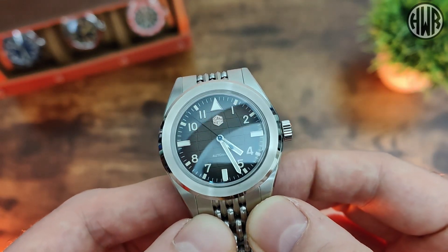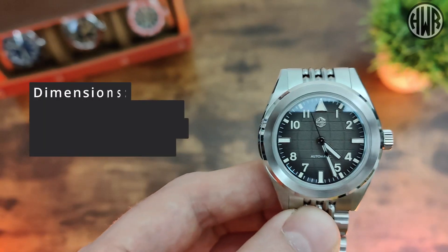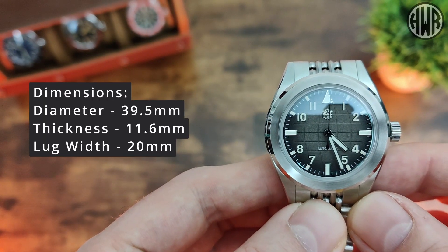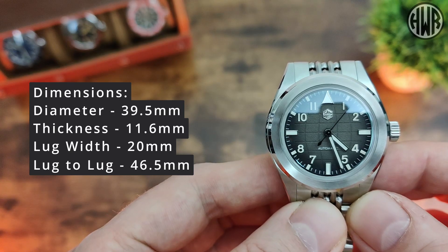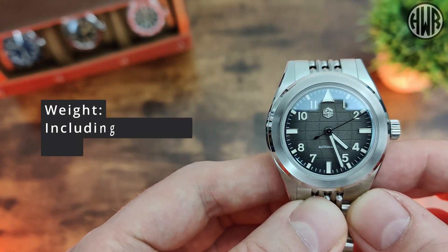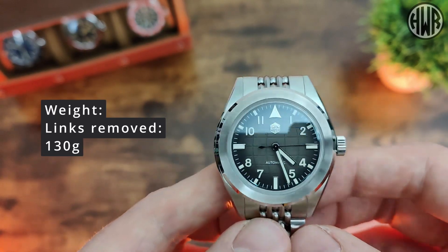Let's quickly go over the dimensions. We've got a diameter of 39.5mm, thickness of 11.6mm, lug width of 20mm, and the all-important lug-to-lug coming in at 46.5mm. When it comes to weight, with all the links included it's 140 grams, and sized to my 7-inch wrist it's coming in at about 130 grams.